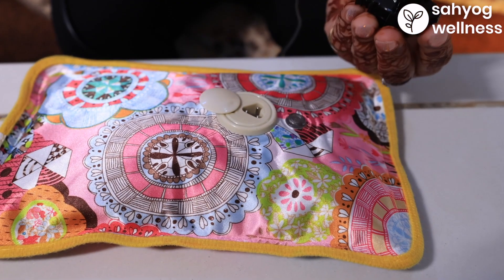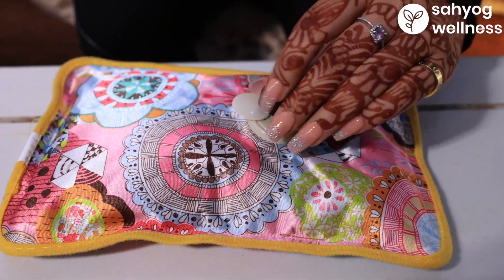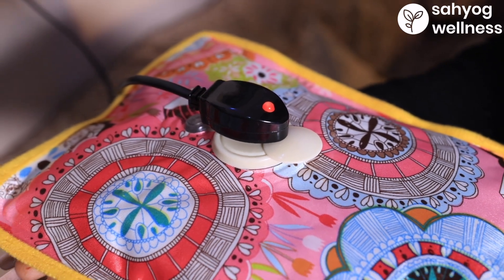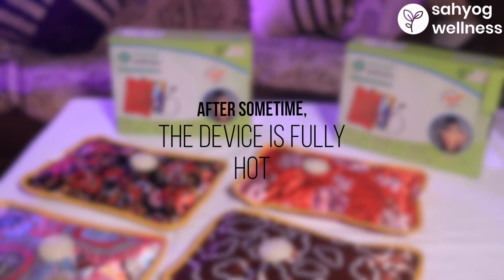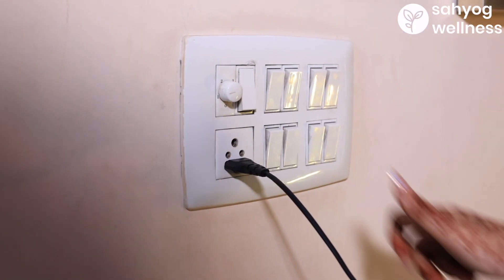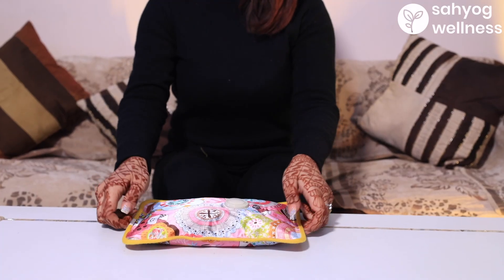It comes with a charger. To get started, plug in the power cord into the device. Switch on the power. The red light illuminates. After some time, the device is fully hot and the light turns off. Switch off the power supply and the device is ready to use.